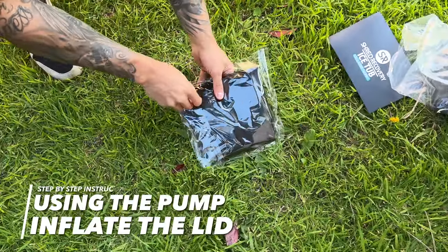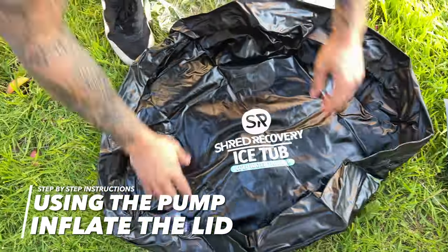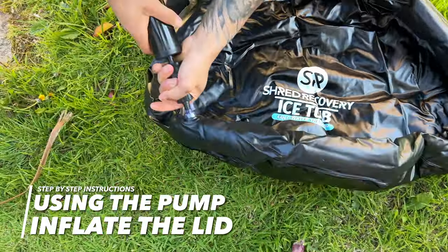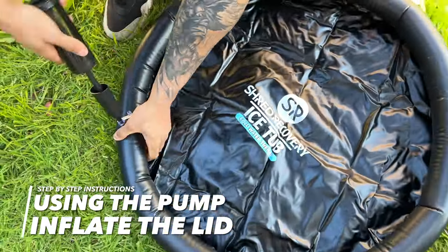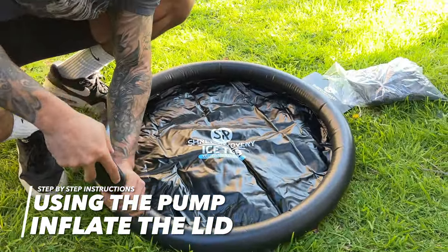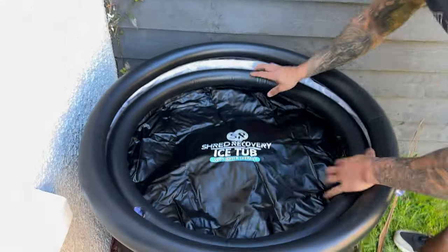Now grab the inflatable insulated lid and inflate it using the hand pump. When inflating this, I like to inflate it fully so it looks aesthetic and feels hard, like a solid lid. Then it goes inside the tub and the polyester winter cover goes over the top. Once inflated to the desired amount, close the valve and place it in the tub.